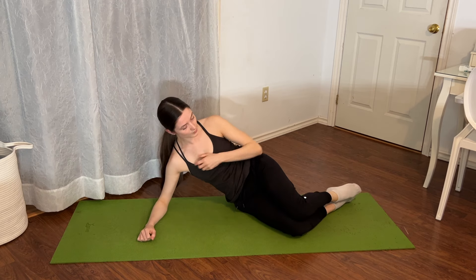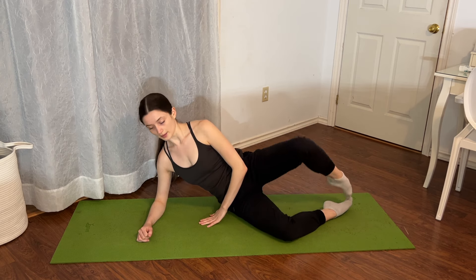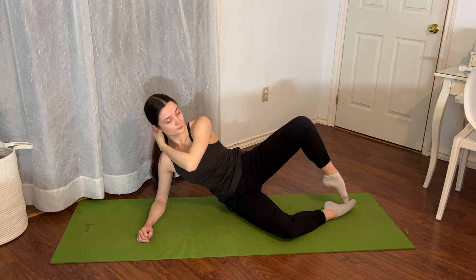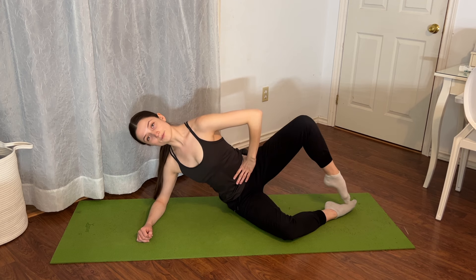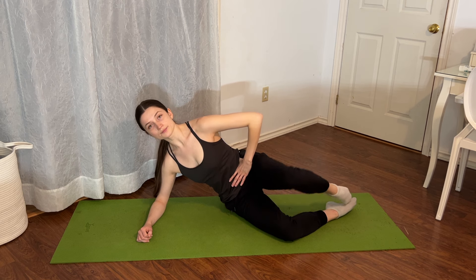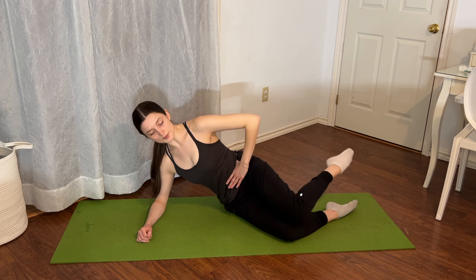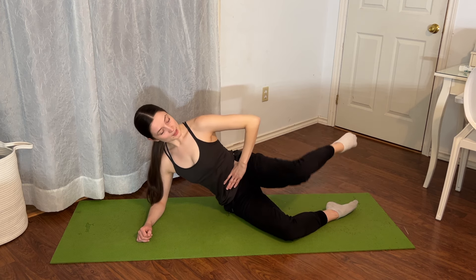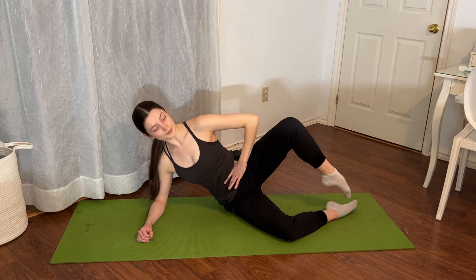Go ahead and prop yourself up on your elbows, knees stacked slightly in front of you. We're going to open and close for eight — keeping that waist lifted — seven, six, five, four, three, two, one. Then we tap the knees together and tap the toes, four times total: tap the knees, tap the toes — two more — tap the knees, tap the toes — last one — tap the knees, tap the toes.